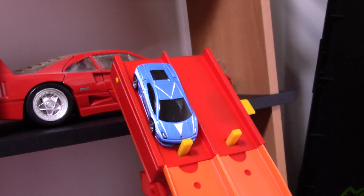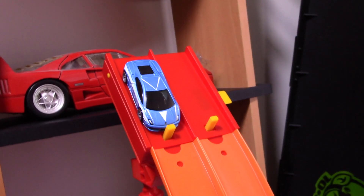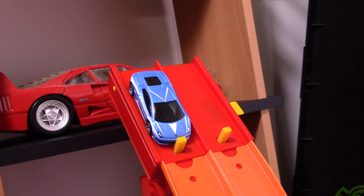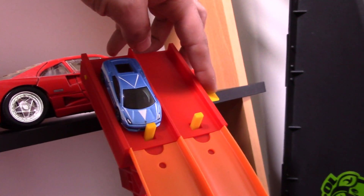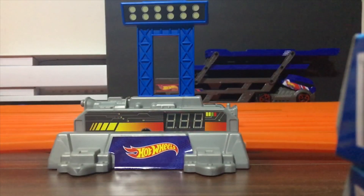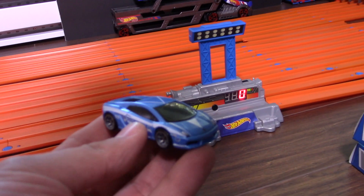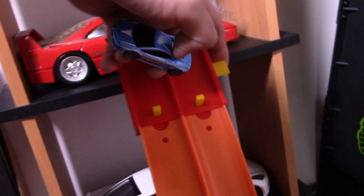All right guys, we are at the track with the Gallardo, and we are ready to see what its top speed is down our top speed test track. So here we go — round number one. We'll do two runs and find out what its top speed is. Here we go — on your mark, get set, go! That is quick. Wow — 436! That's one of the best runs I've seen down this track. That thing just jumped down the track.